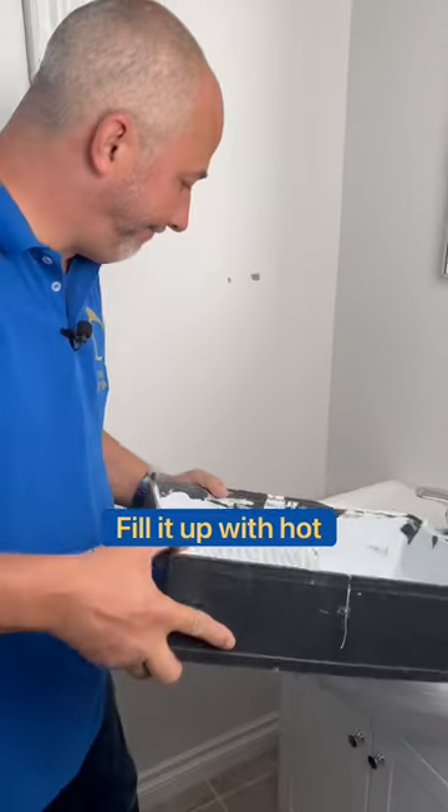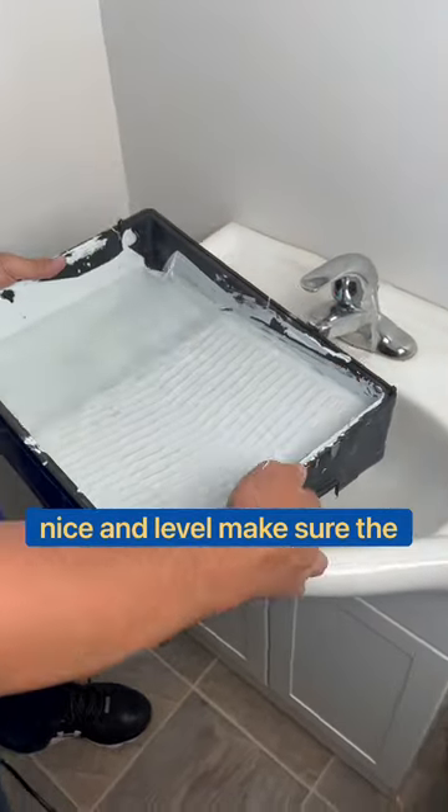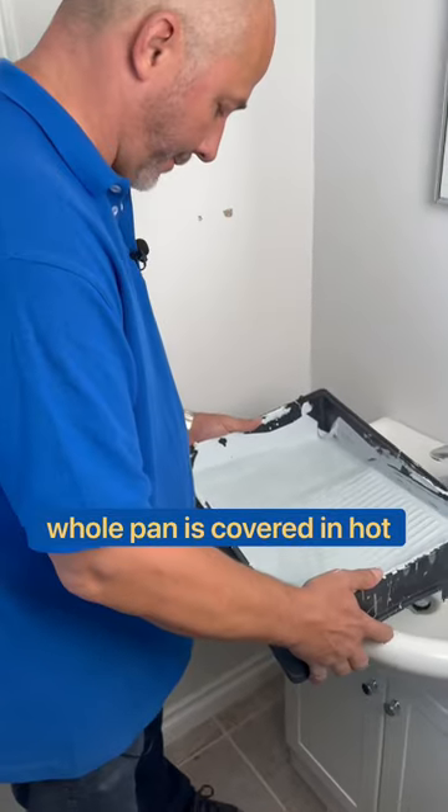Here's how to get the paint out of your old paint tray. Fill it up with hot water. Set it somewhere nice and level. Make sure the whole pan is covered in hot water. Pour it out.